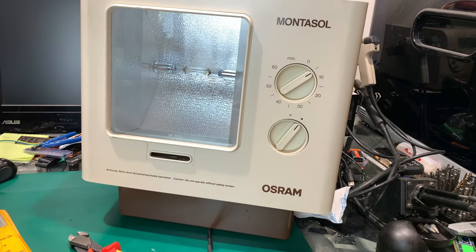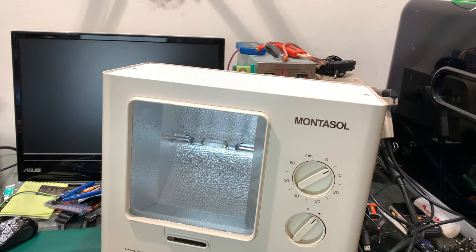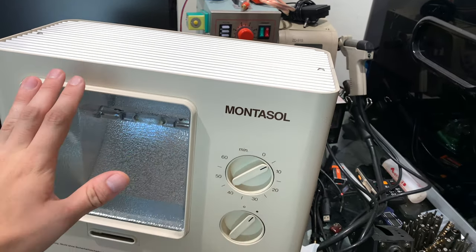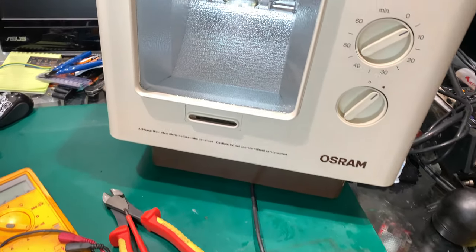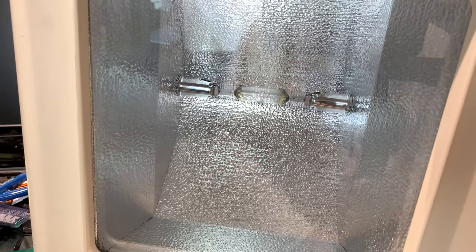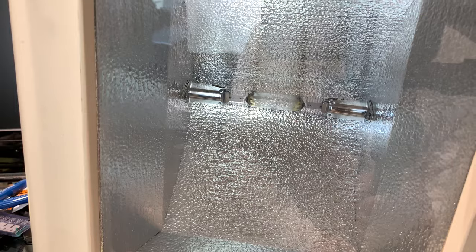Hello, today I would like to show you a new device that I've got in my lab. In front of us is an absolutely monster UV quartz lamp. I believe the lamp is called HPA - this is a discharge bulb, quite similar to the metal halide, maybe that's the same family.